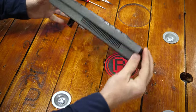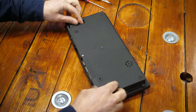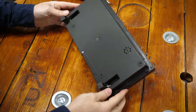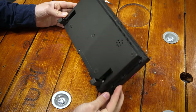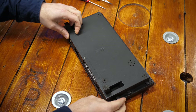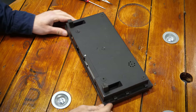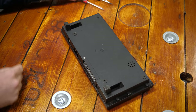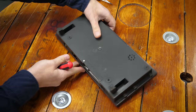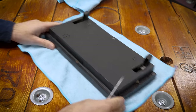I had no idea that the ZX Spectrum was ever sold in India — I can't say I've ever given it much thought. What computers did they even use in India in the 80s? Well, apparently this was one of them. The interesting thing is it appears to have been made in the region, not just imported from the Timex Sinclair factory in Dundee, Scotland. I wonder if it's any different on the inside to a regular Spectrum.